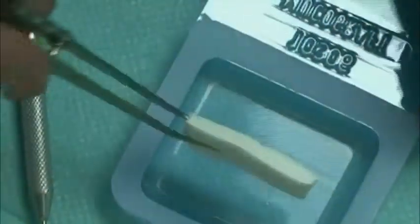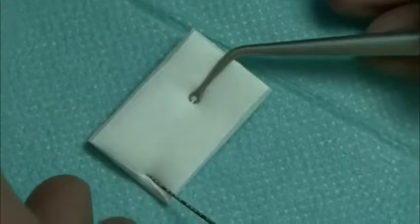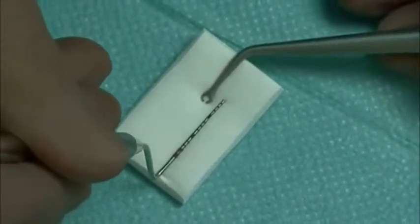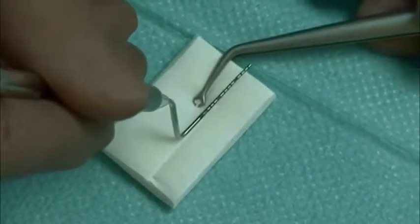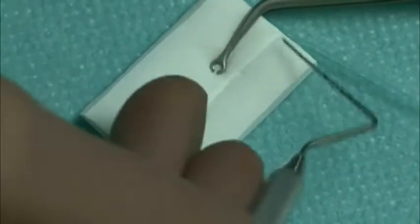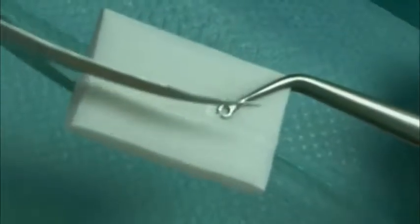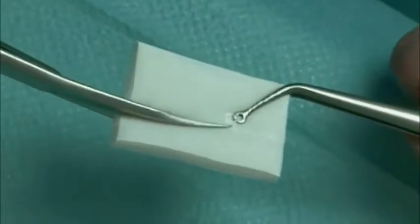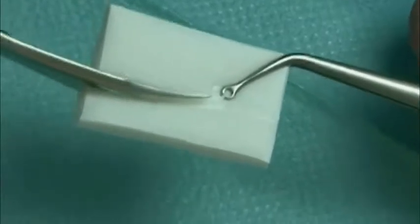Geistlich Mucograft is removed from its package, taking care not to compress the matrix. Geistlich Mucograft is a unique 3D collagen matrix designed specifically for soft tissue regeneration as an alternative for autogenous grafts. In this surgery, Geistlich Mucograft is used with the coronally advanced tunnel instead of the connective tissue graft, eliminating the need for harvesting tissue from the patient. The device is measured and cut to a size of 7mm wide and 30mm long in dry state.